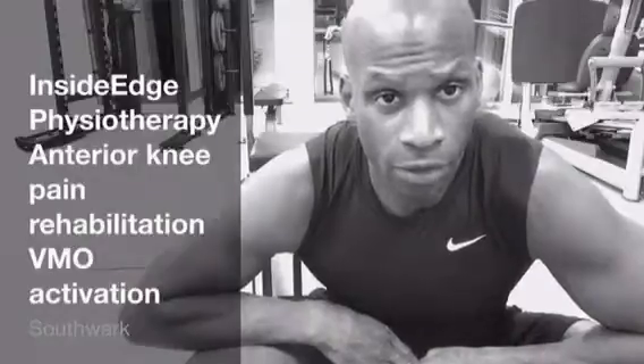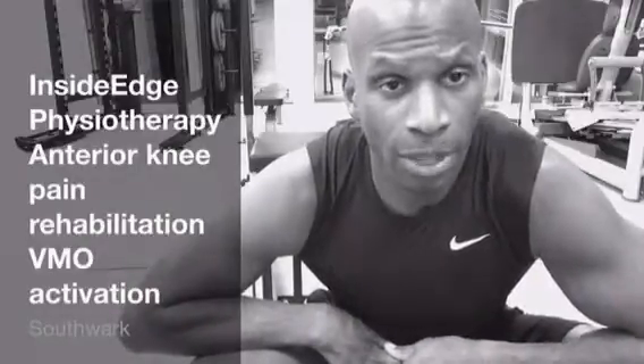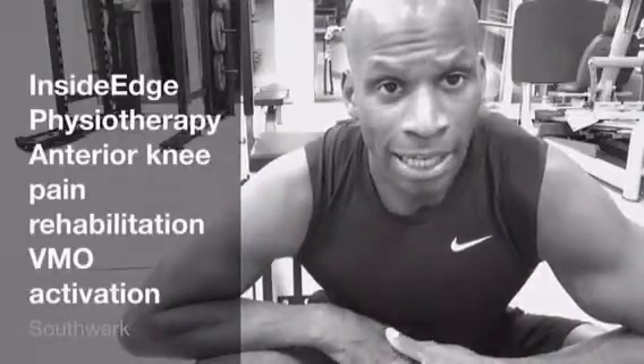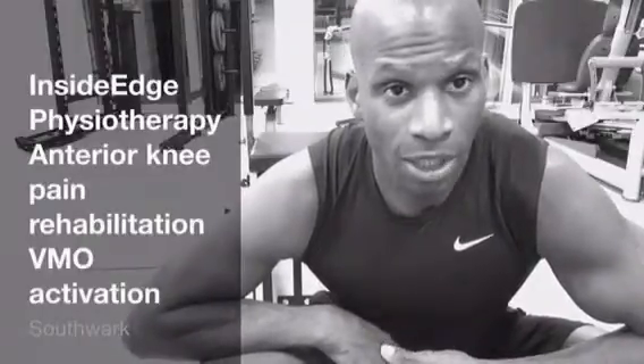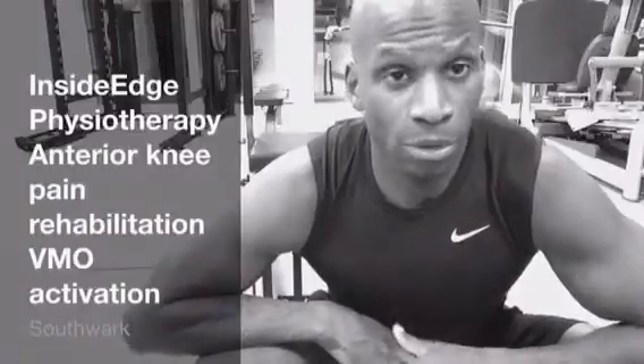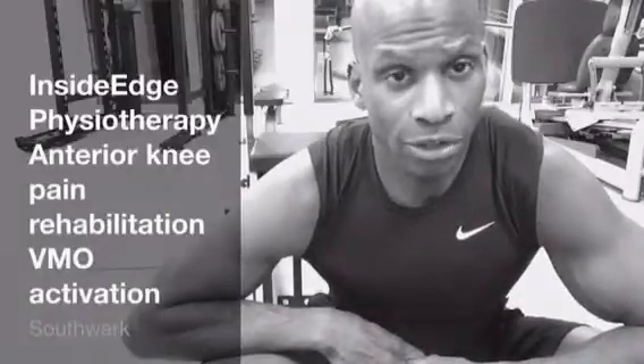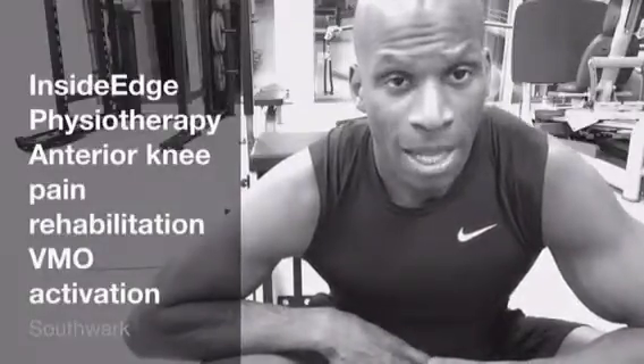It's quite common in the CrossFit community and also the cycling community to develop a problem called patellofemoral joint pain. There are many causes for this, but today I want to show you some exercises that we might choose to use in the active rehabilitation of a patient, because exercise is the treatment of choice for the management of this particular problem.